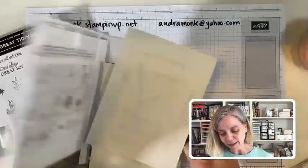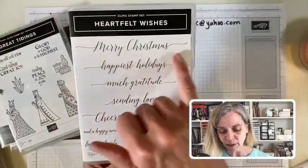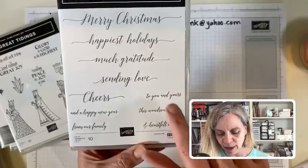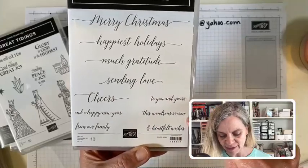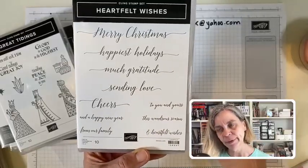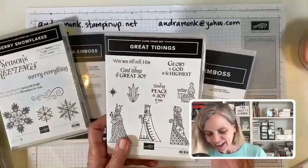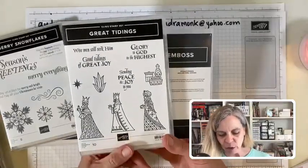Here's another one high on my list — red rubber. Look at that: 'Merry Christmas,' 'happiest holidays,' 'much gratitude,' 'sending love,' 'cheers,' and 'Happy New Year.' 'Merry Christmas to you and yours,' 'cheers this wondrous season,' 'sending love and heartfelt wishes.' Oh, that is really pretty — that is super pretty. That'll get a lot of use.